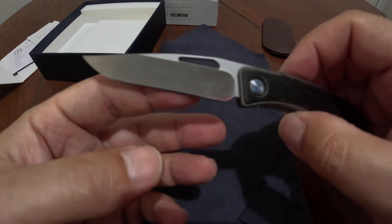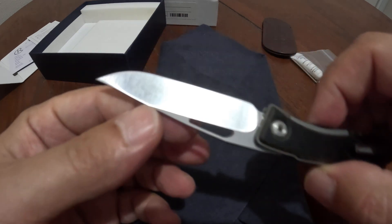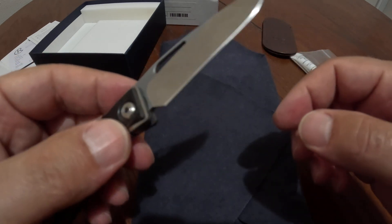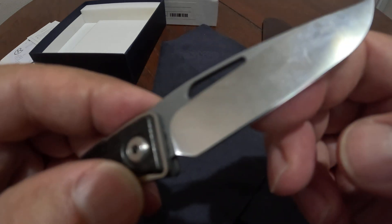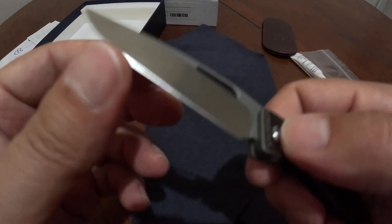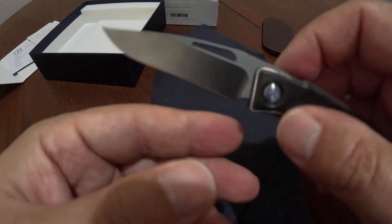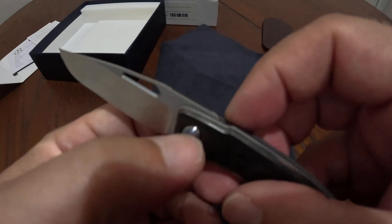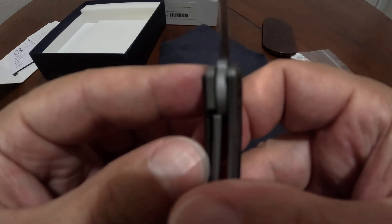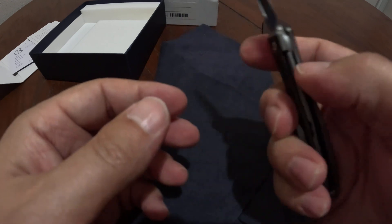This used to come in Chris Reeve S35VN, but this one is S45VN. I think the finish is sandblasted but the blade itself is polished really well. It's pretty sharp. There's a single-sided pivot with the Chris Reeve logo on the other side. It is a liner lock — let's check the lockup. It's a little less than 50% on the lockup, which is a good lockup.